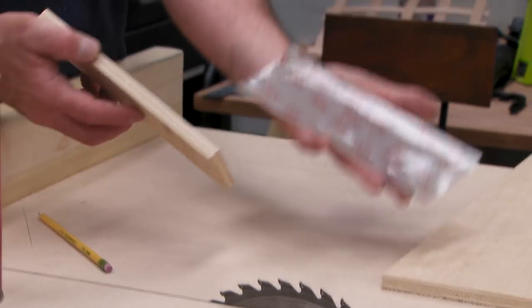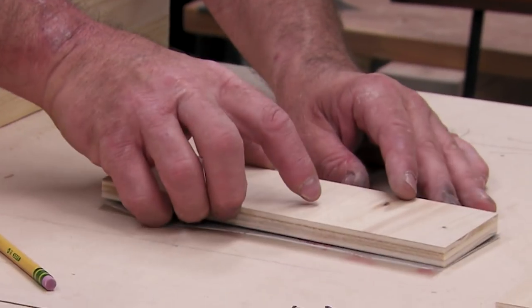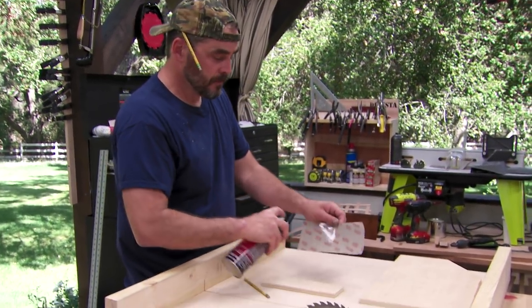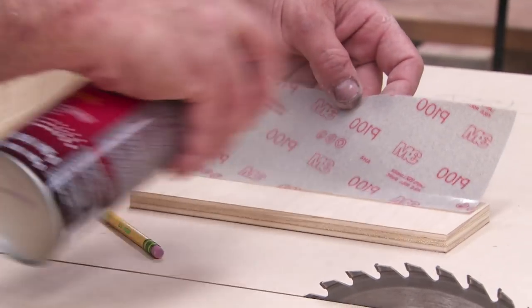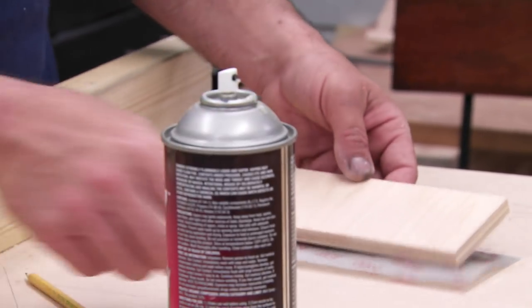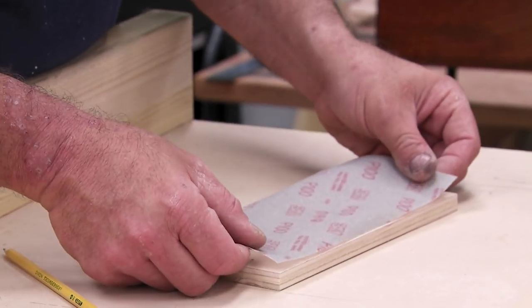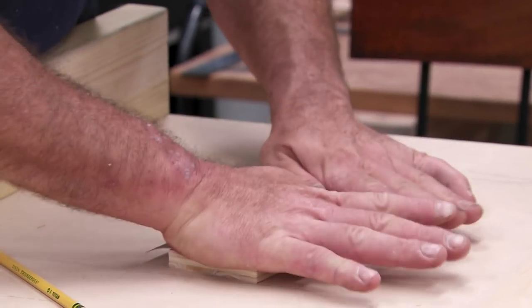I just have a piece of sandpaper — this is the size it comes in — and this is a piece of wood I just cut. I'm going to glue them together with spray glue. With spray glue you want to get it on both pieces, just a little bit. You want to mist it. It takes a few seconds to tack up, but when it tacks up get it right on there.